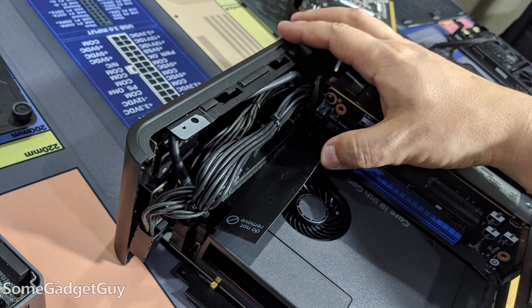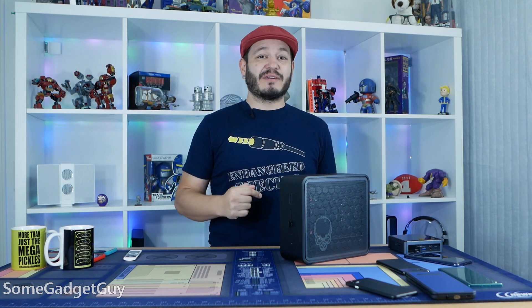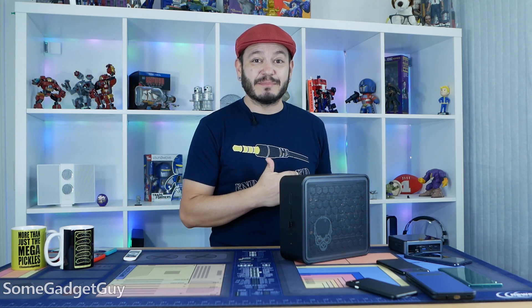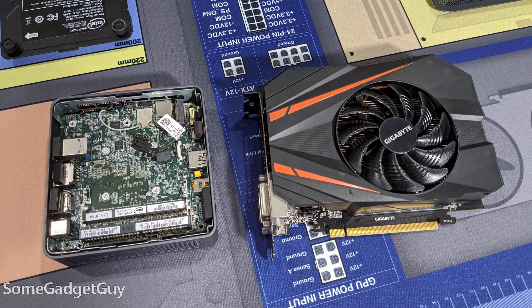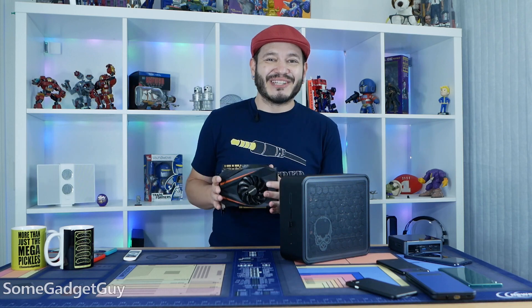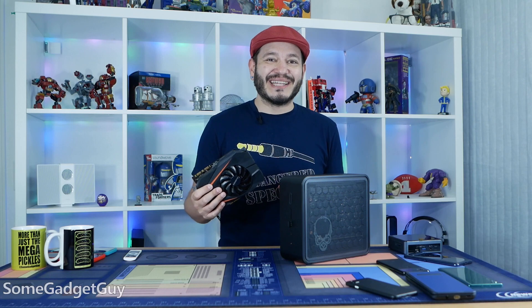I did a short build video putting this box together, and we've been running it behind our TV for a little while now. The first delay in getting back to this coverage — I thought I nuked it. I was working a GTX 1070 I inherited from another project, and it kind of went sizzle pop. I thought it took out the whole NUC, but thankfully I only killed the GPU. I'll spare you the gory details, but that one was on me.